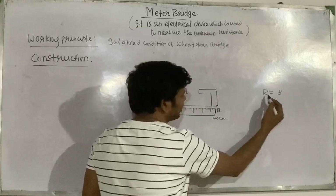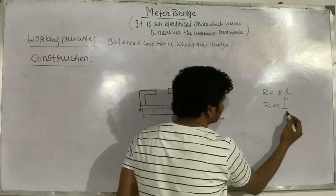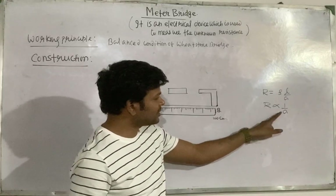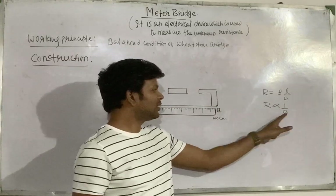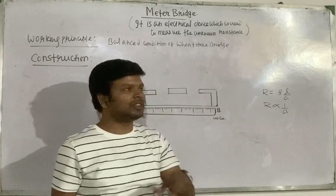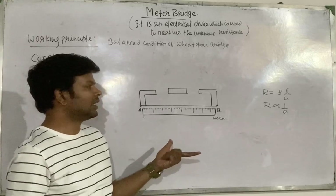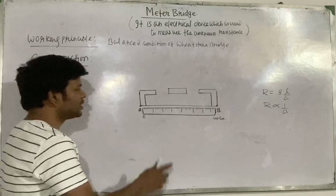Why are the copper strips wide? Because resistance of any wire or conductor is equal to ρL/A. Resistance is inversely proportional to cross-sectional area. If you keep these copper strips wide, the area will be more and resistance will be less. If resistance is less, then in the meter bridge formula, when you measure the unknown resistance, there will be no effect of the resistance of these copper strips.